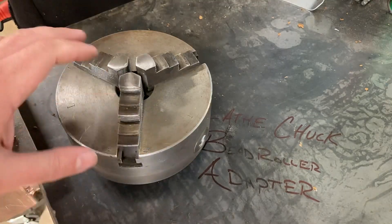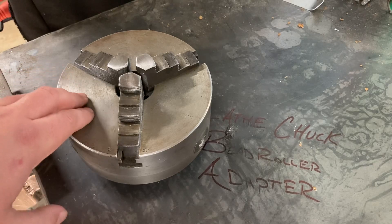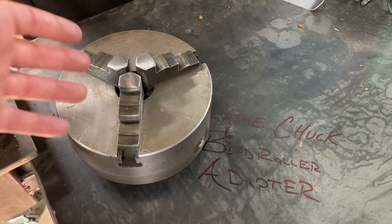The task at hand is to find out the thread pattern off of the headstock of the lathe and make an adapter out of aluminum so I can throw the three-jaw onto the bead roller. And there you go — a horizontal welding positioner.